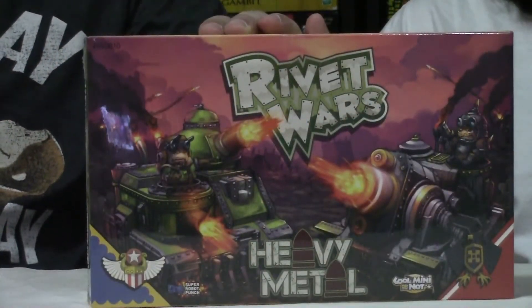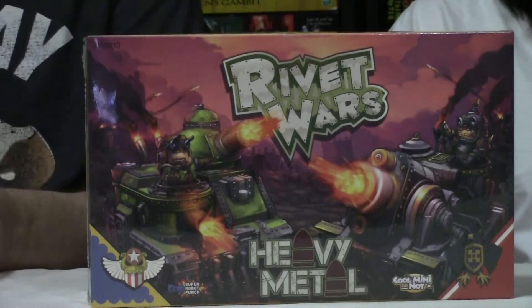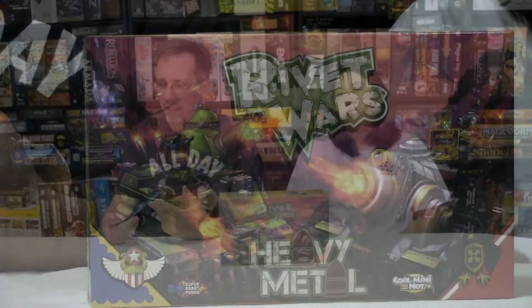Well, the answer is we took advantage of their clearance racks and got some Rivet Wars stuff. We played Rivet Wars several years ago at the Expo, and we got the base game, we got a couple of the expansions — Spearhead, I believe, and War Room.